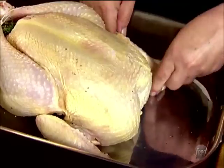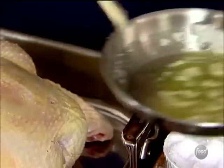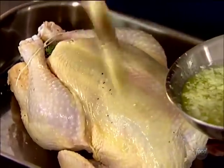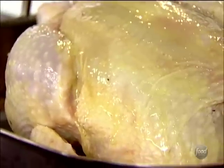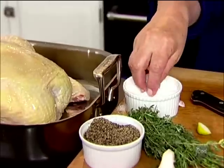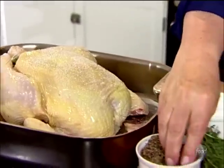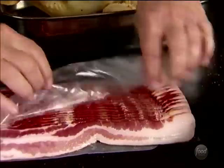Brush the whole top with butter to ensure it has lots of flavor and browns really nicely in the pan. Then sprinkle it with lots of salt and pepper.